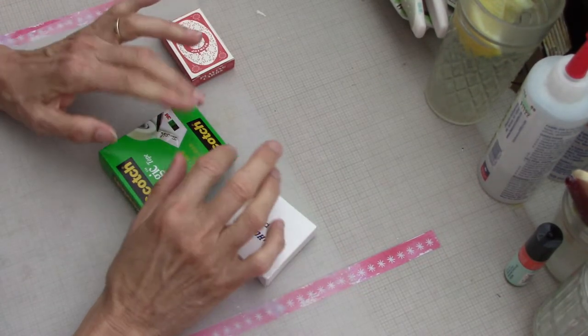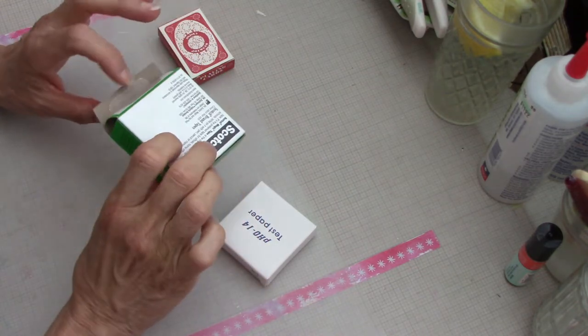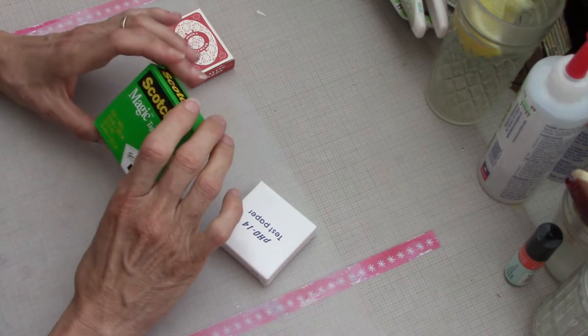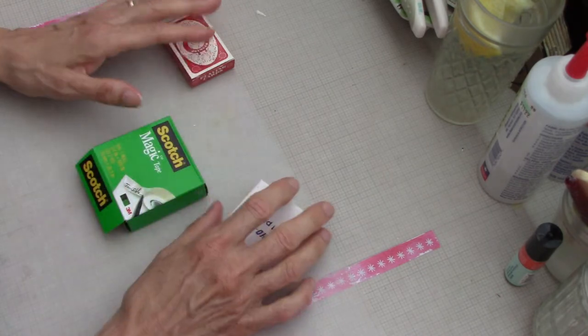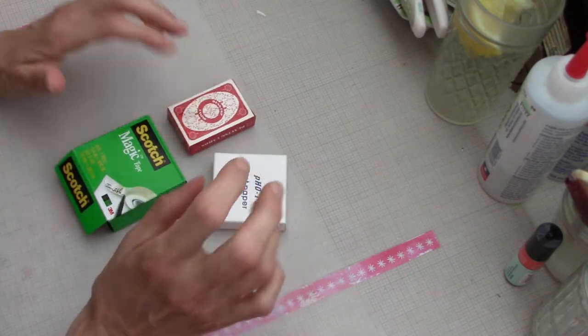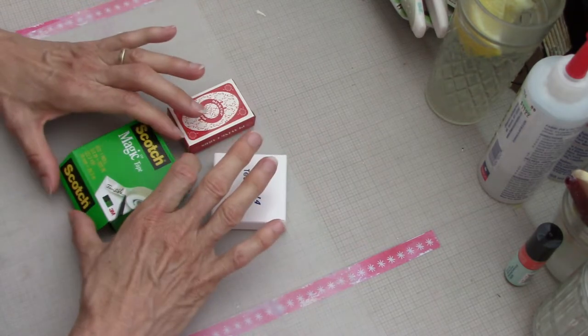Hello everyone, this is Helen H and welcome to my channel Moss Cottage. Today I have a little project for you - a trash to treasures kind of project. It's not new to me; I have done it before and I will link my blog post below where I originally did this.